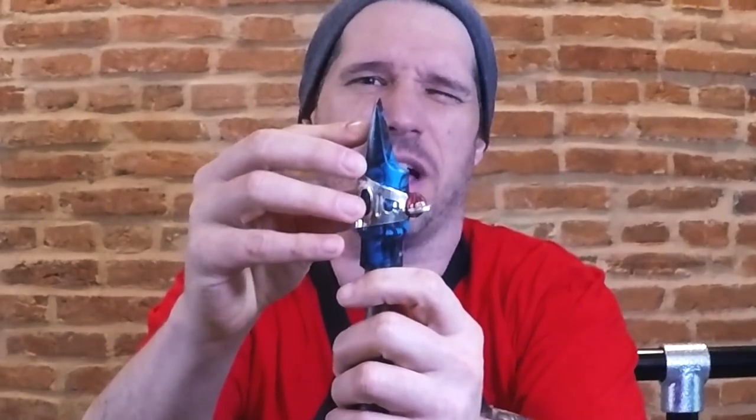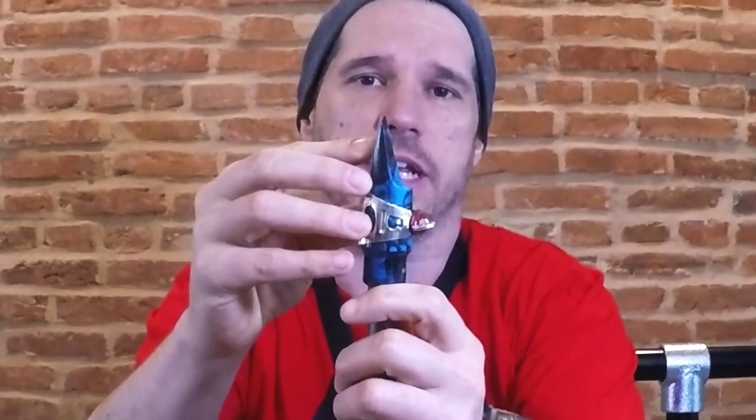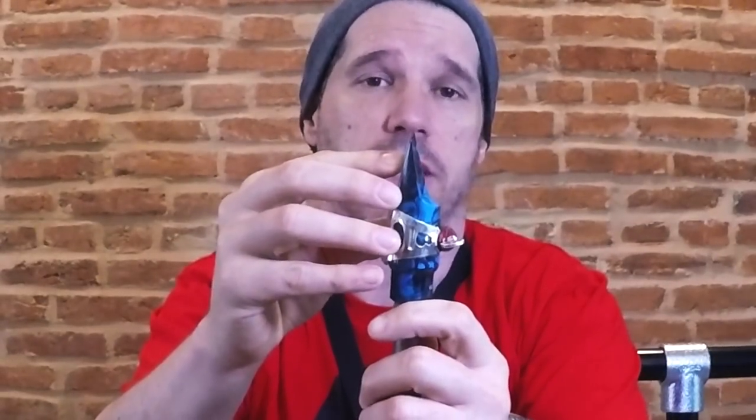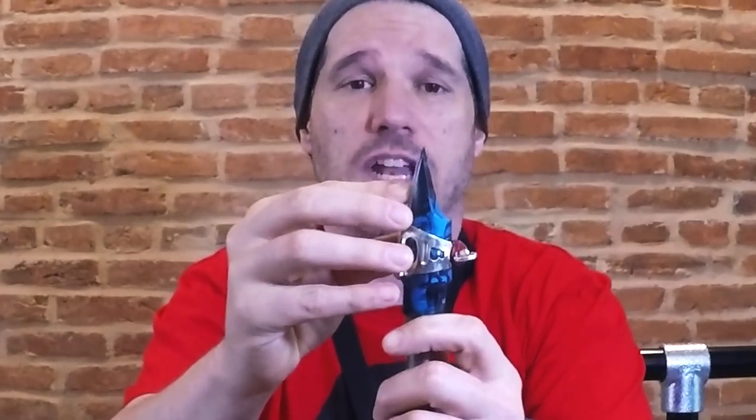The next thing to talk about is how much mouthpiece you should take in and why. If you take your saxophone, your neck, and your mouthpiece and look at it from the side with one eye closed, you can see where the reed generally touches the mouthpiece — that's where you want your bottom lip to be. That's gonna give you the most vibration. Too little lip gives you way less vibration and a smaller sound; too much and you lose control. The basic rule: put your bottom lip where the reed hits the mouthpiece.